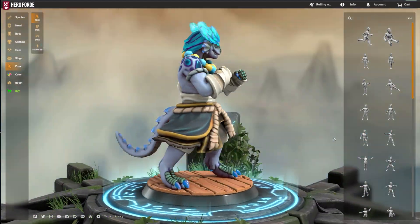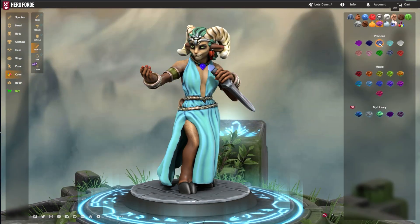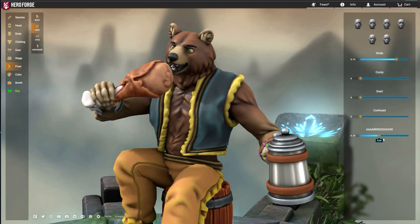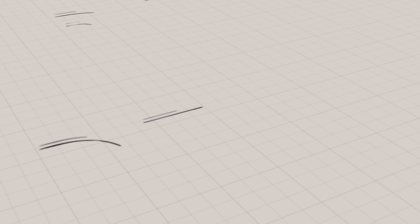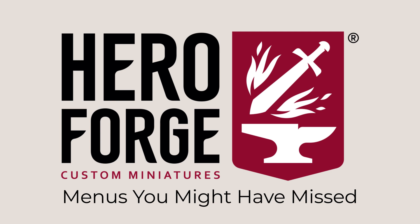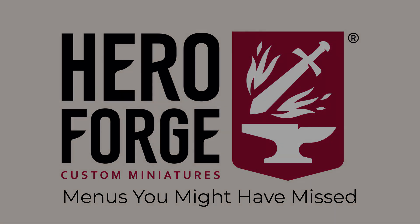Wherever this video finds you in time and space, hello and welcome! The Hero Forge Character Creator is vast, bursting with options, thousands of customizable parts, and maybe some helpful menus you didn't know about. Want to know the deep lore about the Hero Forge site? Keep watching to learn more!